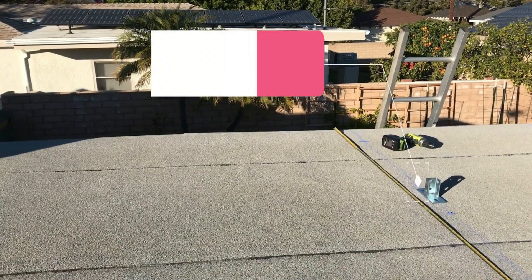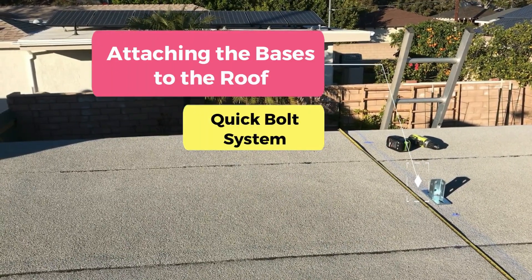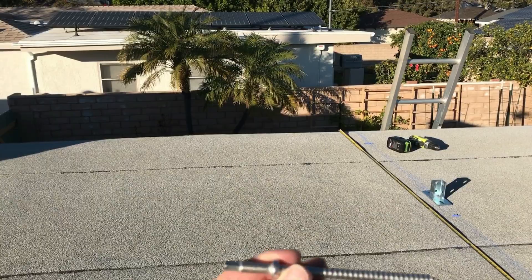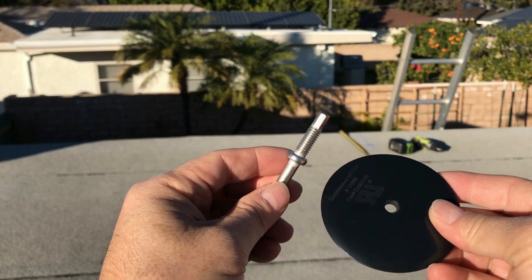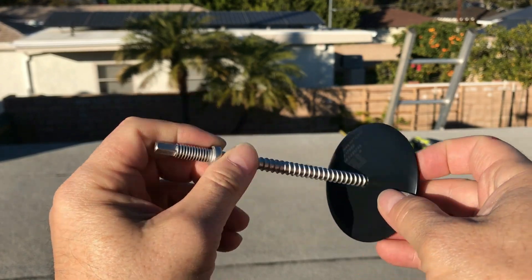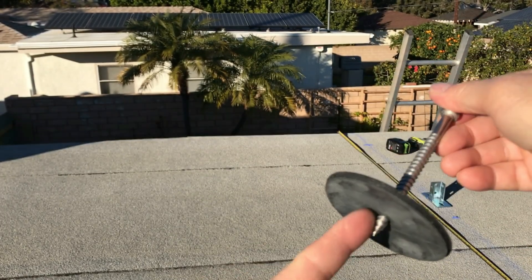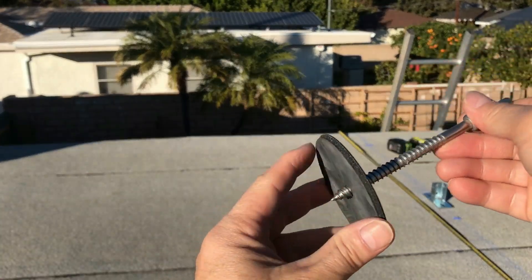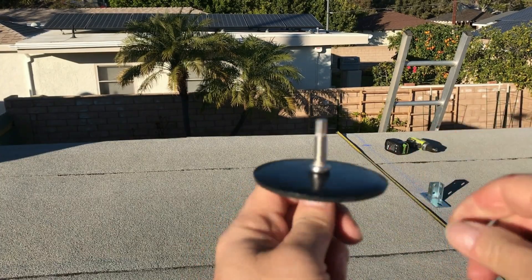What I'm going to be using is something called the Quick Bolt micro flashing system. It's a lag bolt that's specially designed to fit through this micro flashing — they call this the micro flashing — and then the whole thing screws into the roof. And of course I'm going to be using a roofing sealant in there.